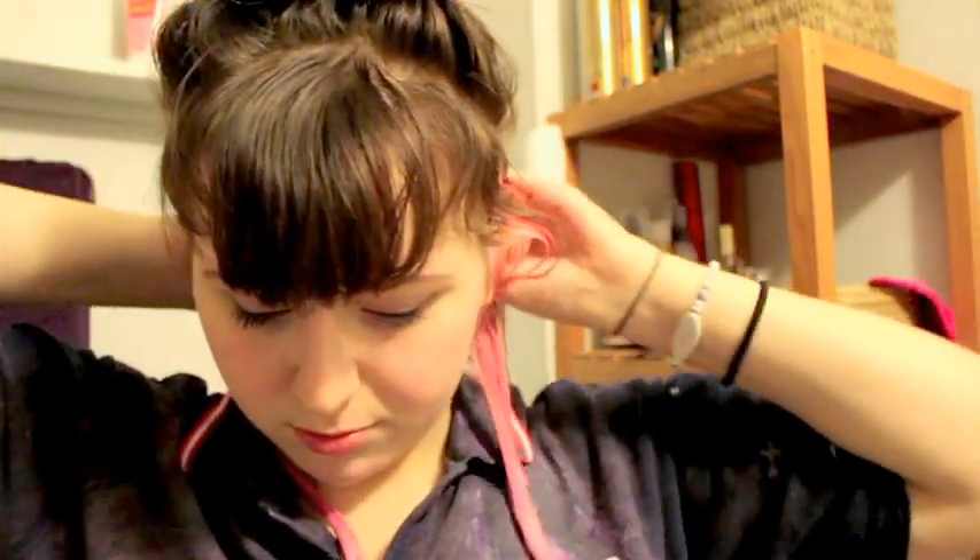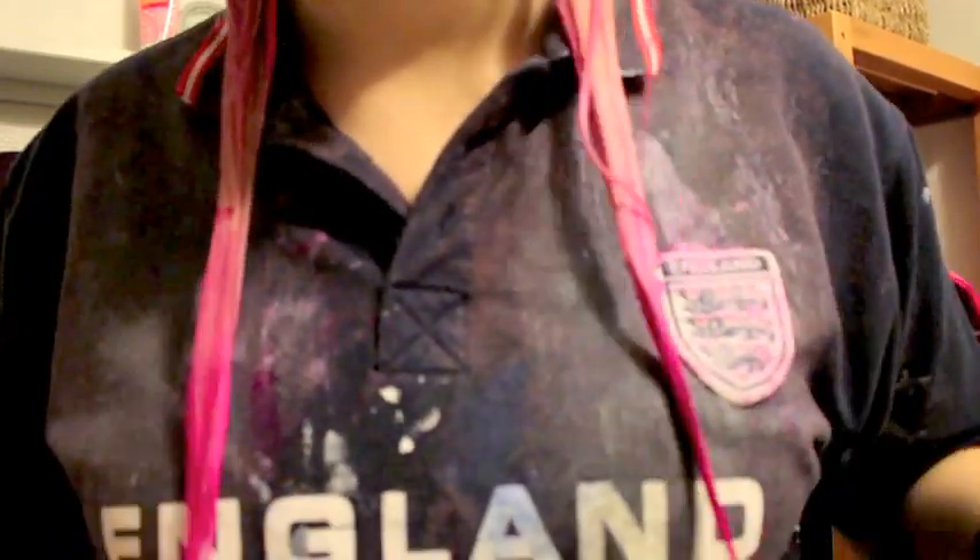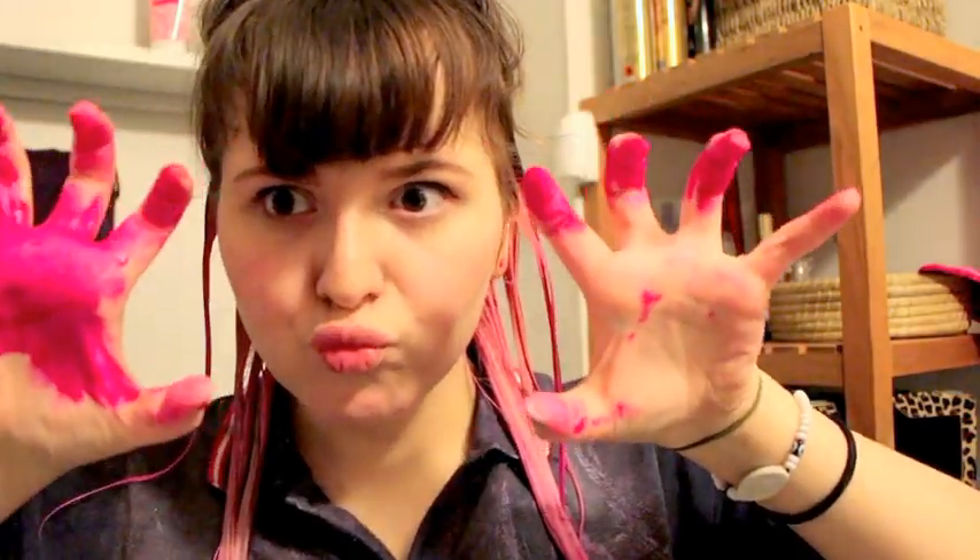I usually pull my hands through the hair to just make sure everything gets in. Then I go over to the hot pink, and as you can see I'll just use my hands and basically rub it in. After I'm done dyeing it, I usually just wrap it up in some — I can't remember what it's called — but I wrap it up in that.